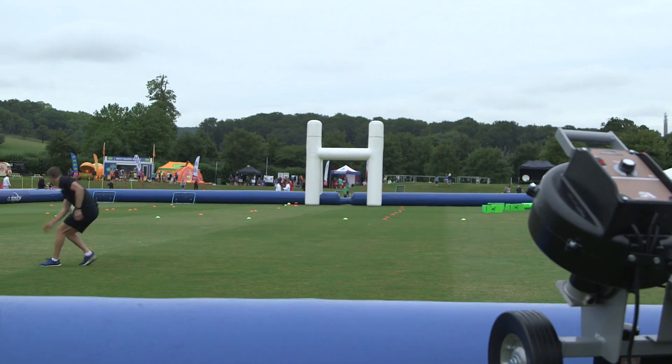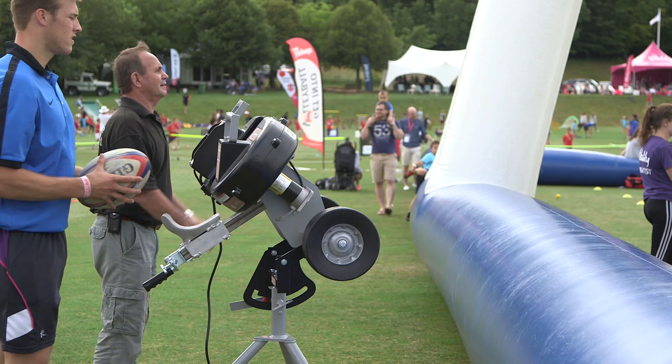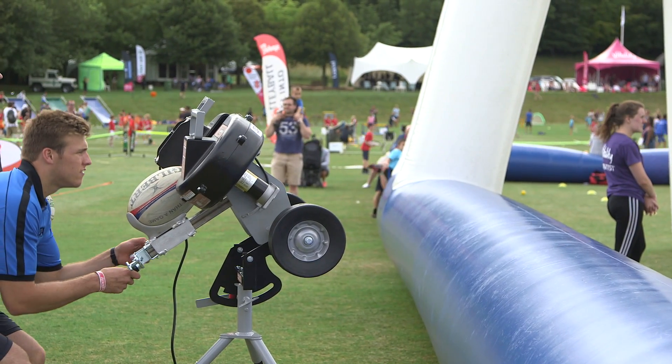The Drop Attack is portable and easy to move around — one person can move it very easily. This means that the coach can change the machine very quickly to use it for a number of different drills.